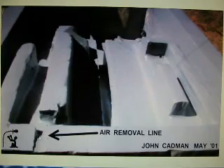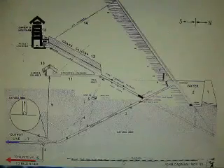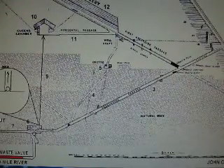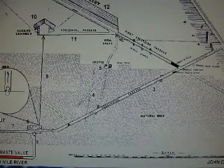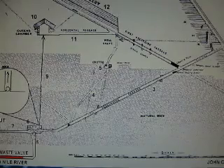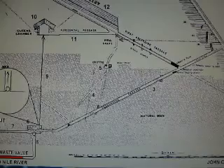That spot is actually the absolute best place to remove air — it's at the back, up high. This is showing basically what I think might have been there: a simple valve that just allowed whatever gas accumulated in the rim to go up to the Queen's Chamber.